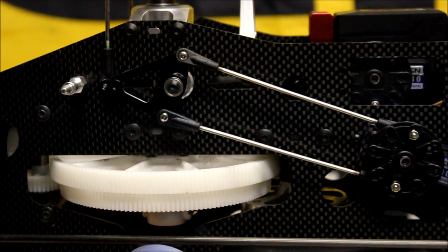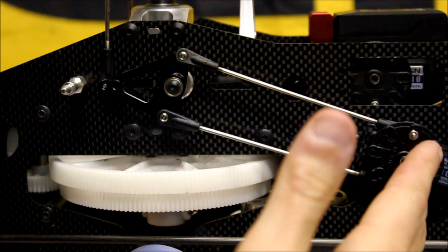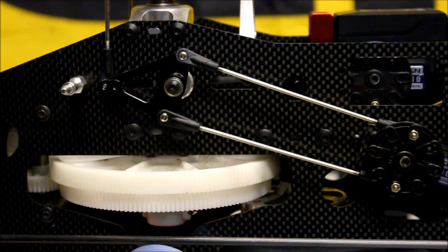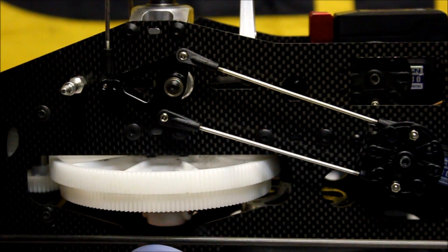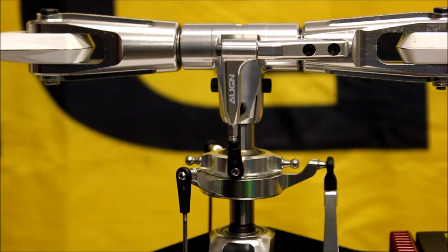Once that's done you can move on and do the rotor head setup above the swash plate. It's important to move from the servo up to the blades — that way you've got a verified setup each step so you're not going to make any mistakes. So we need to do this servo, your elevator servo, and your other roll servo on the other side of the frame. Once you've got that done, then we can move on with the rotor head setup above the swash plate. Moving on above the swash plate, we've only got a few linkages to deal with, which is pretty simple.